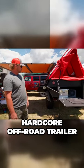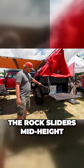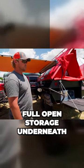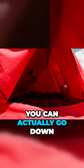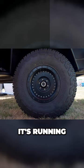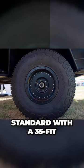This is more of an extreme hardcore off-road trailer — got the rock sliders, mid-height lower. It's full open storage underneath. The bed is a full queen size bed; you can actually go down and buy a queen size mattress and throw it in there. It's running 37-inch tires; they come standard with a 35.